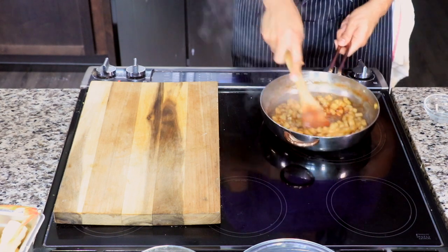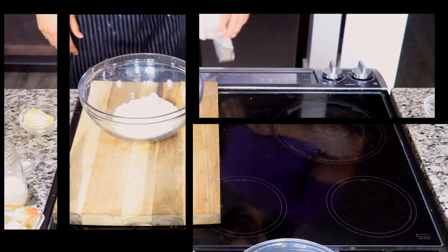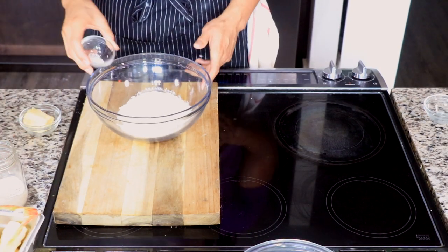After it cooks down for a few minutes as you constantly stir it, you'll notice that most of the liquid has evaporated and you're feeling this thick texture. Push that to the side and let it cool while we make our dough.